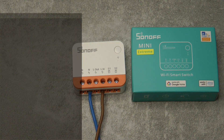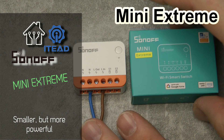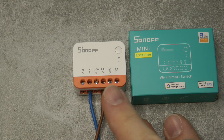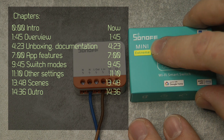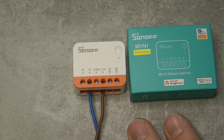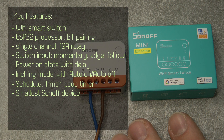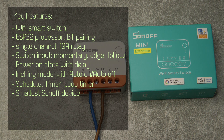Welcome to a new video in my home automation series. Today I'm going to review the Sonoff Mini Xtreme, which I think is Sonoff's newest and probably smallest product. As the name suggests, it's a mini switch replacement that goes behind your switch. It can switch a channel and also has switch input, just like the Mini does, but now it has some new features.